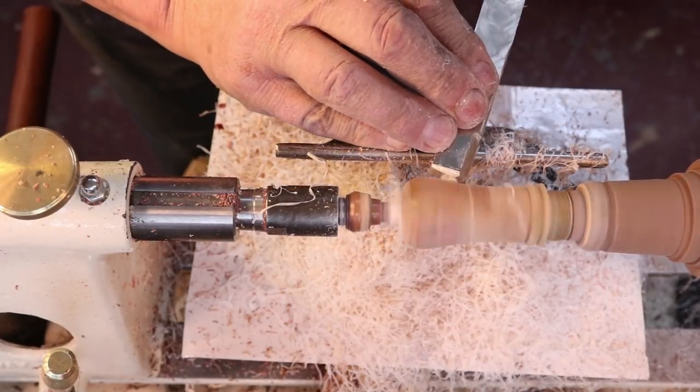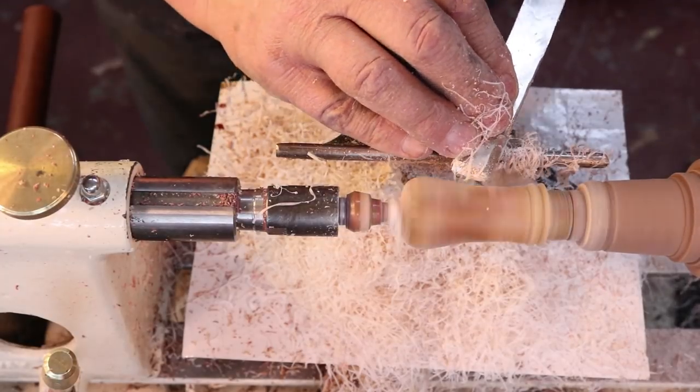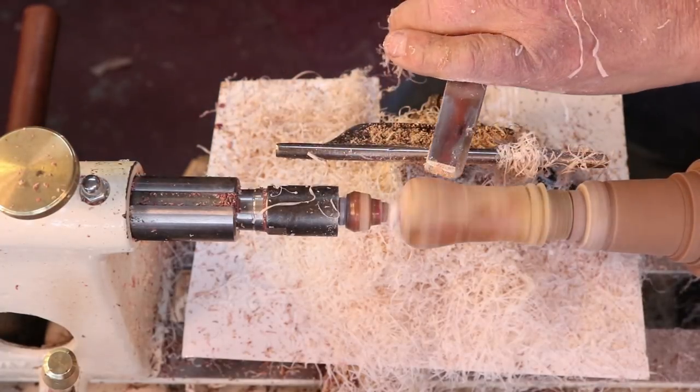I'm going to do a little bit of work off camera — I'm going to sand this piece and put a finish on it, then show you the finished needle case. I appreciate you watching and I will talk to you next time. Thanks.